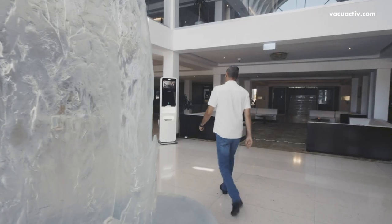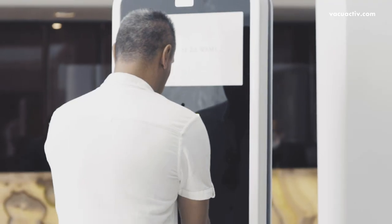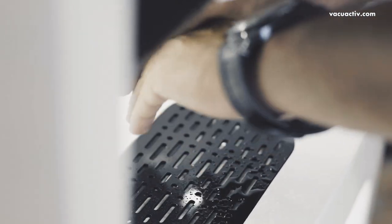This is Sanitique — temperature body control and automatic dispenser for hand disinfectant with multimedia kiosk station.